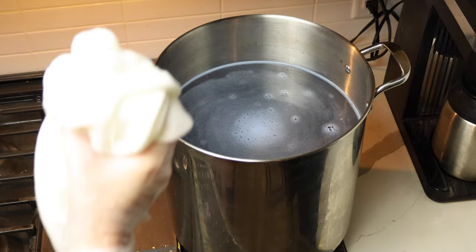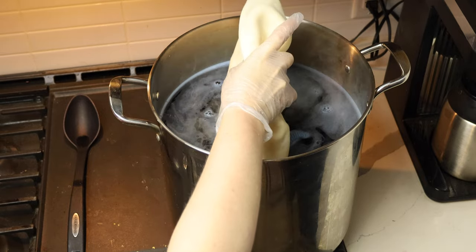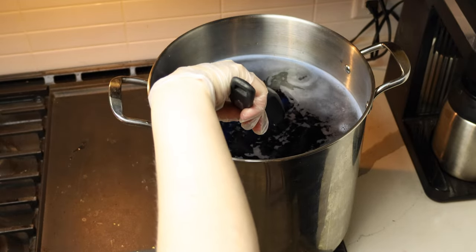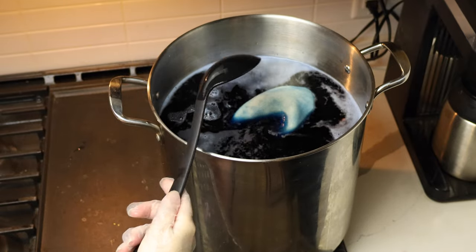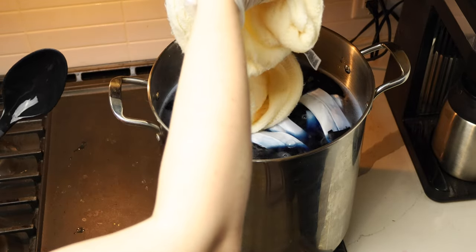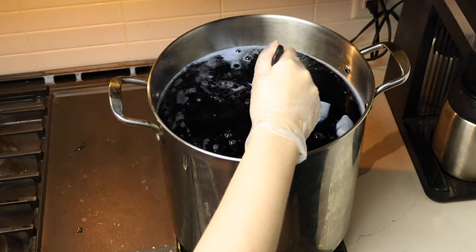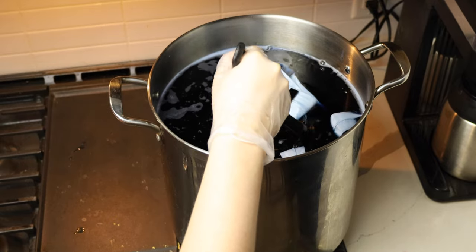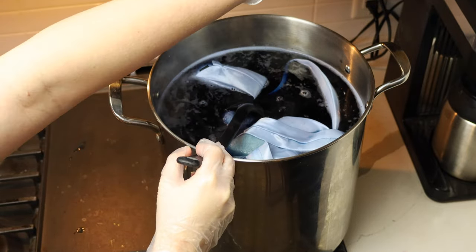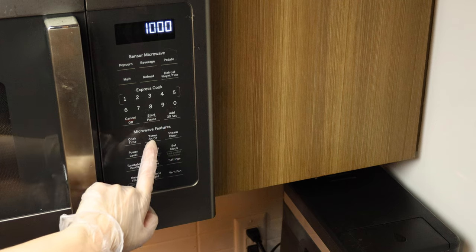Now that my dye, vinegar, and dishwasher soap have come to almost boiling, I can add my items in. There goes the sweater vest. Here I'm adding in the wool felt hood that will become the hat, just submerging it all and making sure all those air bubbles come out so they'll sink to the bottom. That is the satin tie, and last but not least, the acrylic scarf. I'm pushing all of these items in. Because they are different fibers, they're going to take different amounts of time to really take in that dye pigment.